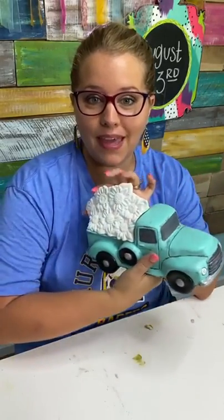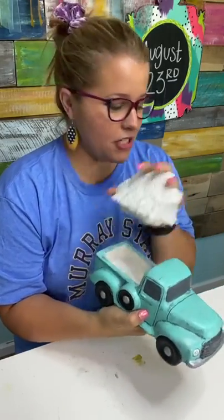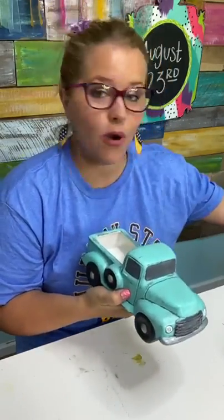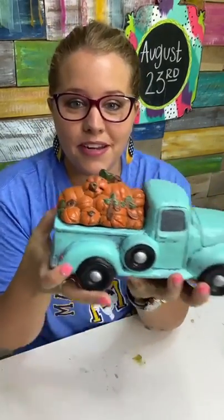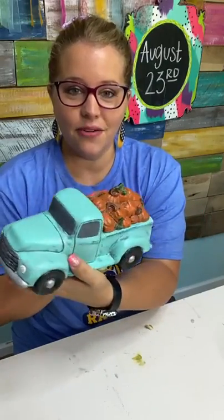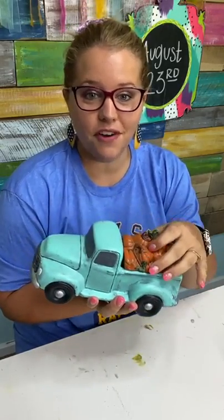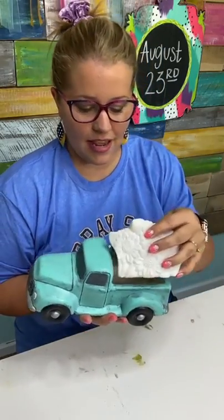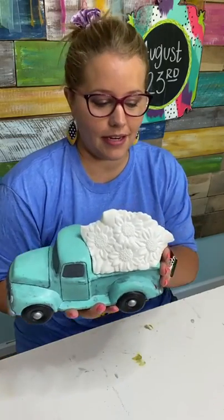No matter which truck you paint, the lids will fit. This is the sunflower one we're going to be painting today. Let me also show you one we did last fall that has pumpkins — that one's available in our shop as well. The sunflowers make a really good transition into fall, and I also think they're good to paint for any time of year to have something neutral in the bed of your truck that maybe isn't holiday-related. This is the one we're going to be painting — I'm excited to get started.